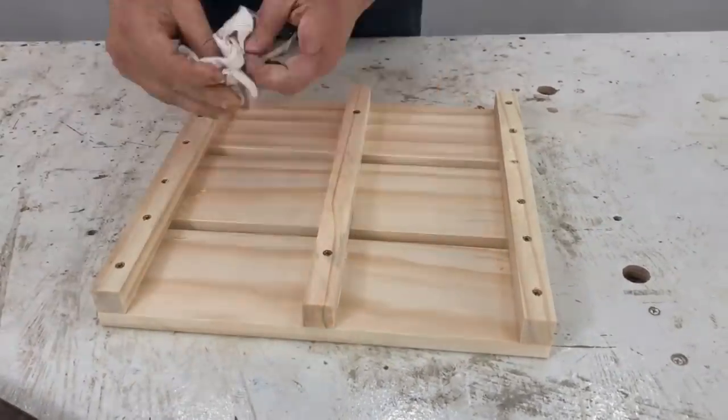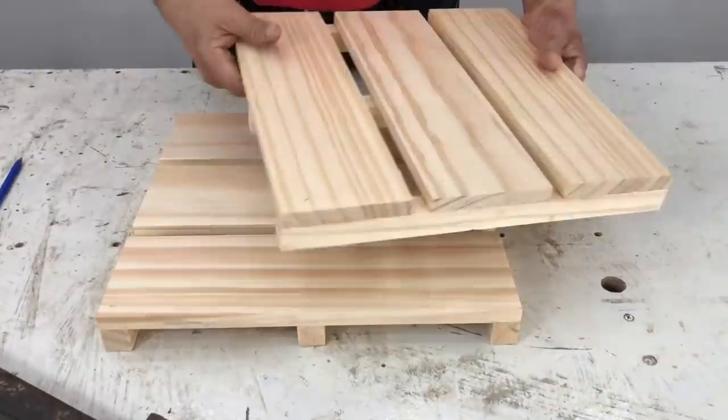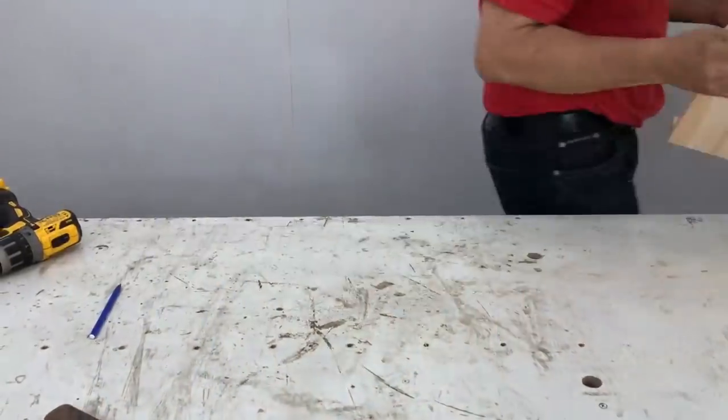I verify the measurement there. I show you that I already have the other side assembled.